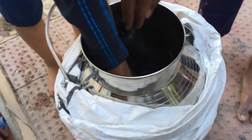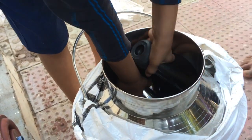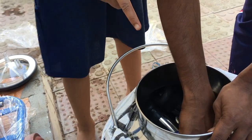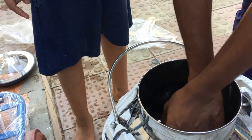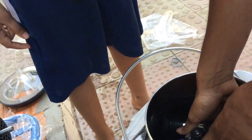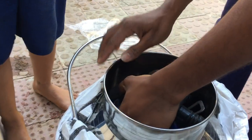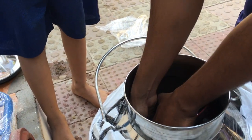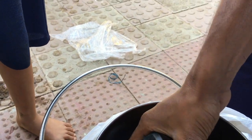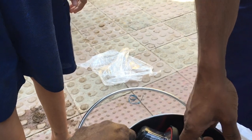Cut it open. Oh my God! It's 4 — it should be 4. One is right. It's a very plastic one.